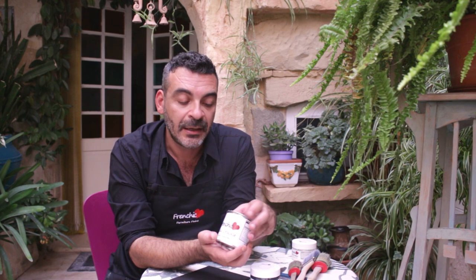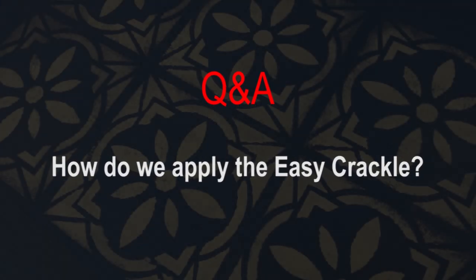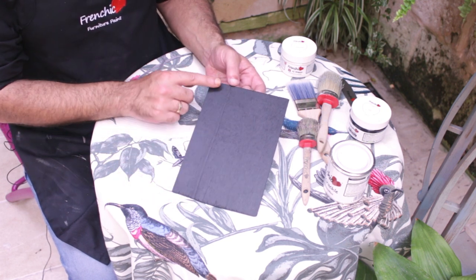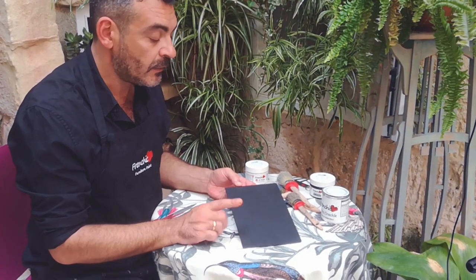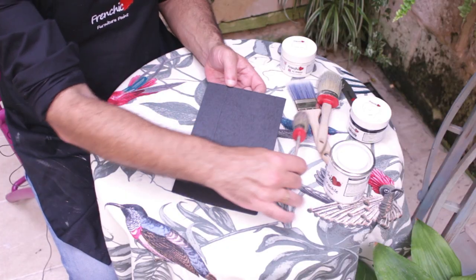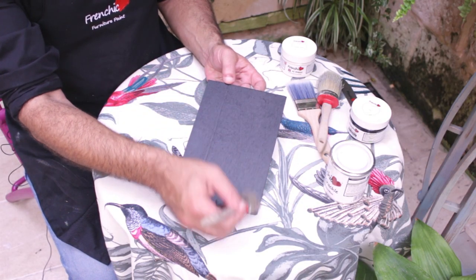And how do we apply this? It's easy, but you need some practice. Let us show you how. What we did here was putting a couple of coats of Louvre from the Lazy range from the French Chic furniture paint, and we applied the paint in a vertical direction.